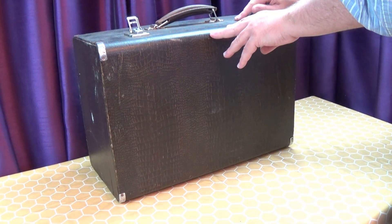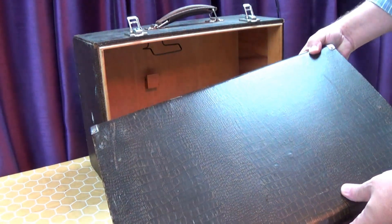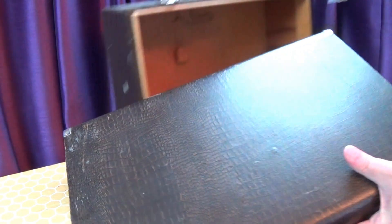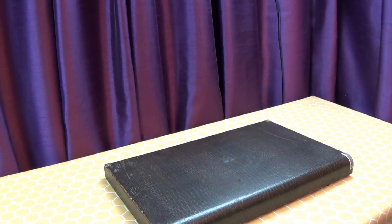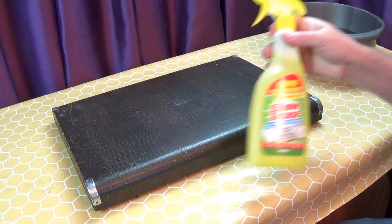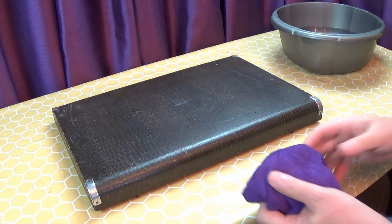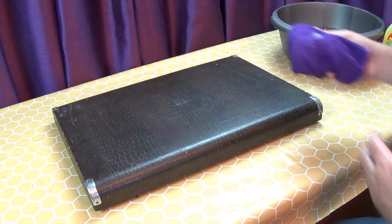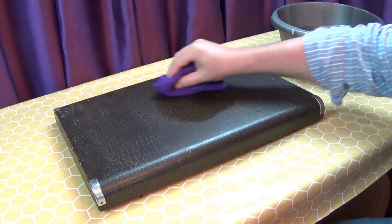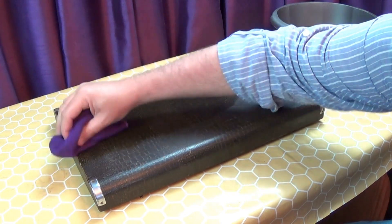The faux crocodile skin is kind of like a thick cloth-backed wallpaper, and is relatively easily damaged, so I need to be careful how I go about cleaning it. I'm using Elbow Grease, but sugar soap would work just as well, and a lightly dampened microfiber cloth. I'm gently wiping over the surface — I don't want to saturate the fabric.